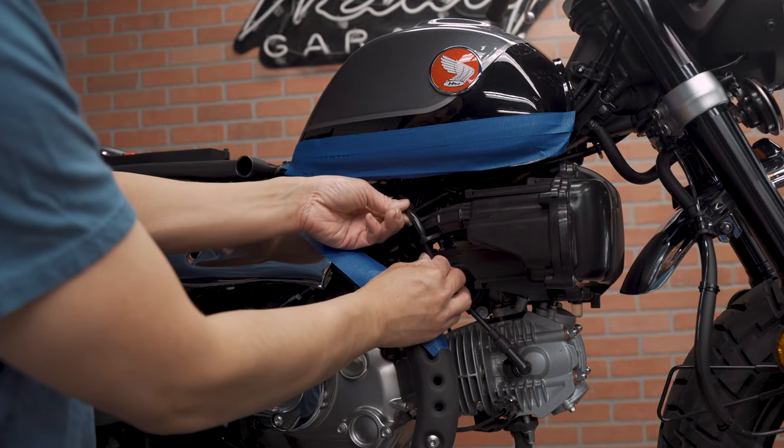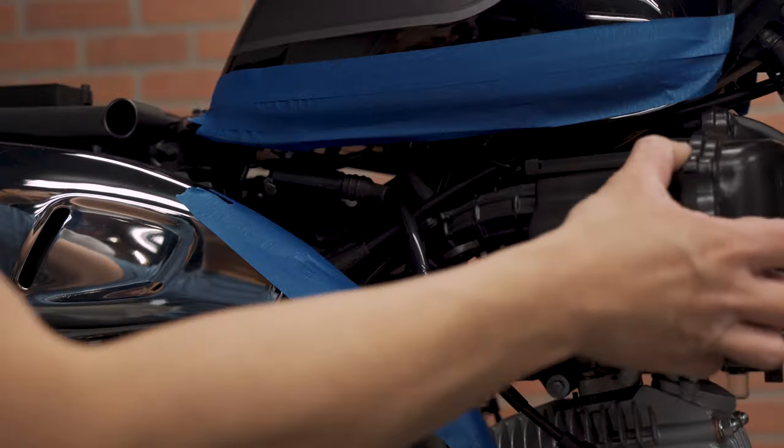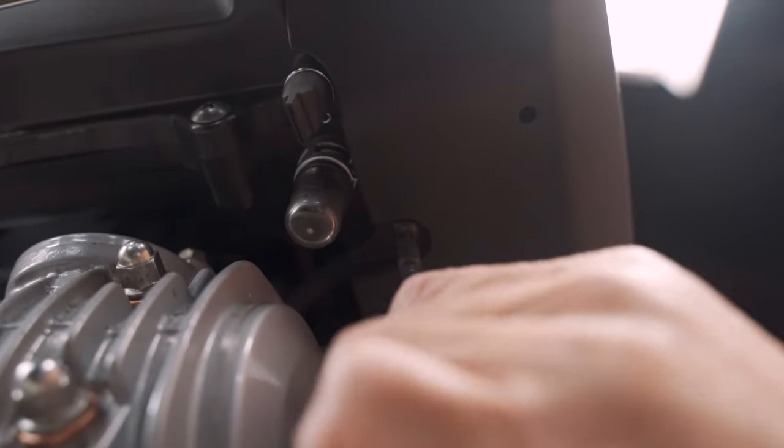Next we are going to remove the spark plug cable from the intake. This side is now loose. I am going to remove this.